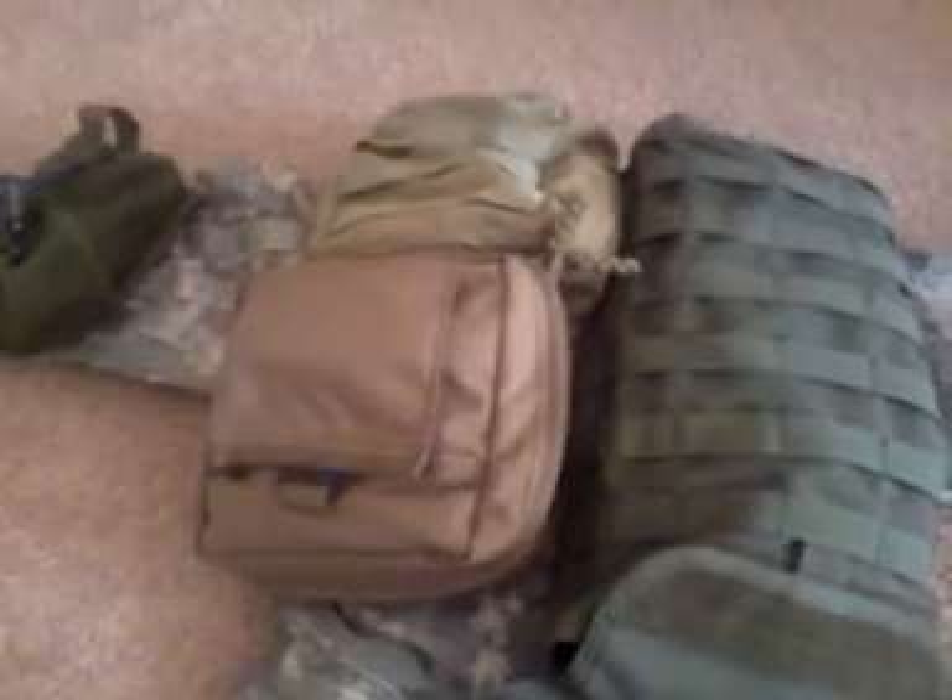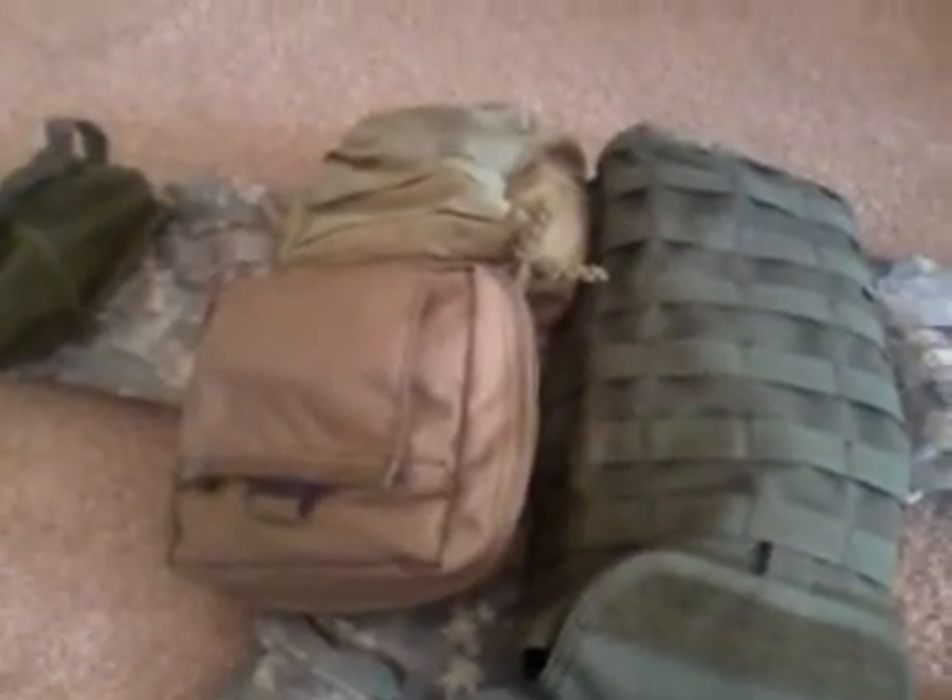This last pouch is what I'd call an 'oh-shit kit' — some people call it a SERE kit or a get-out-of-dodge kit. It's just survival stuff: a signal mirror, hand warmers, fire-starting gear. I'm still refilling a lot of things in this vest because when my friends are leaving and they need gear, I give it to them — if they need it and I've got it, they get it.